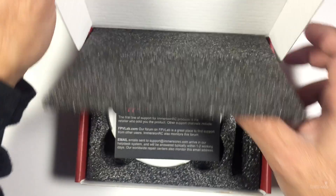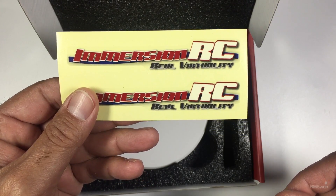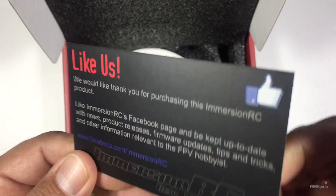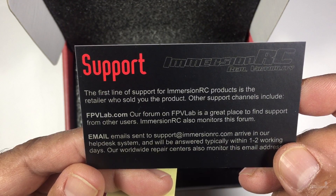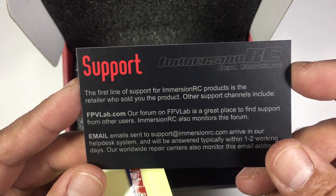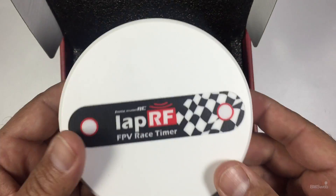We've already used this, so I'm just showing what you actually receive with it. You'll get a sticker set from ImmersionRC, and they also include a card telling you to like them on Facebook. For support, you've got FPV Labs and their support email address - they've been really responsive on Facebook, which is how we've actually been communicating with ImmersionRC.